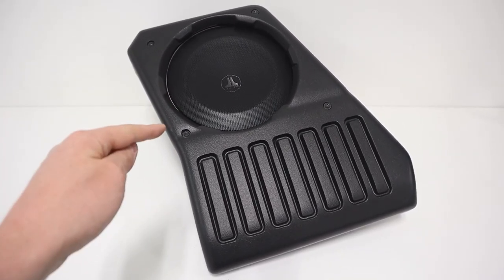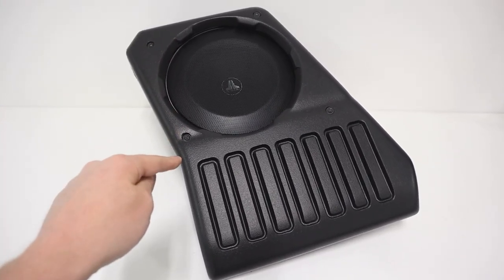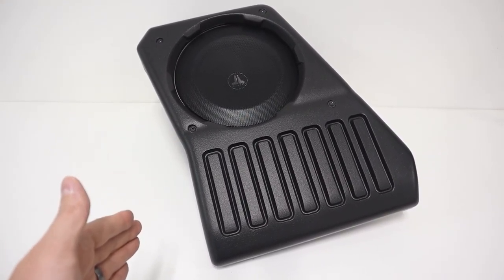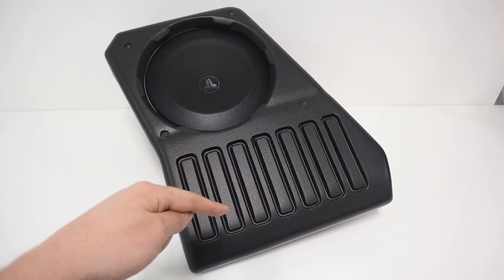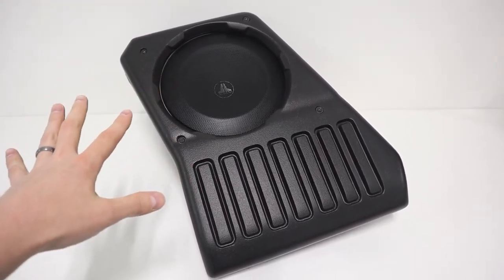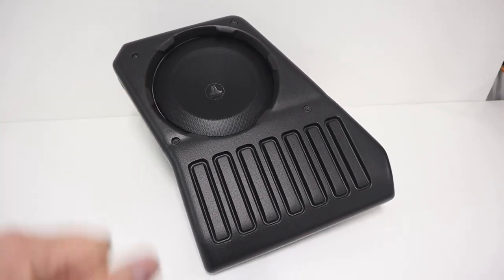It's worth noting that if your Jeep Wrangler already has the factory premium subwoofer on the passenger side, you'll want to get the driver side Stealth Box. The reason is that if you go to replace the passenger side OEM subwoofer, you have to buy a new replacement panel for the back of the vehicle. So if you're planning on doing two of these — one on each side — you'll need that replacement panel. But if you're only doing one Stealth Box, I'd recommend just the driver side. If your Wrangler does not have a factory subwoofer, you can pick either side.